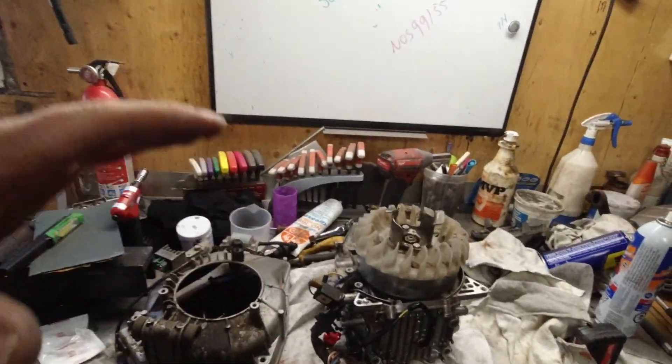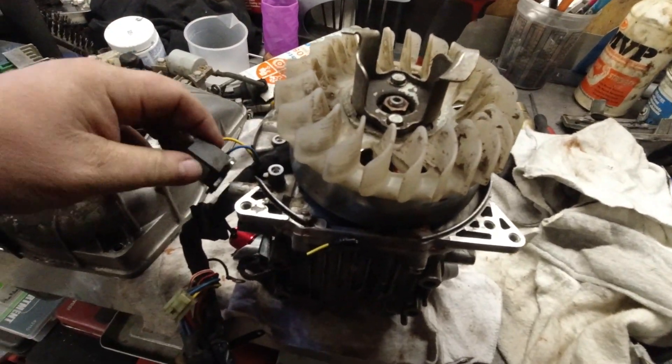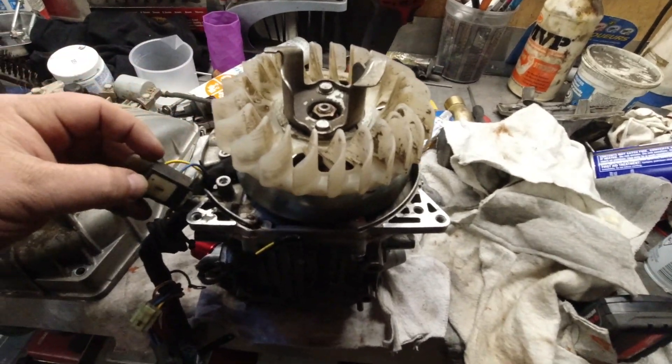Good day everybody, welcome to today's video. In today's video I'm going to show you how to test and set up the ignition pulse generator on a Honda EU 2000i.